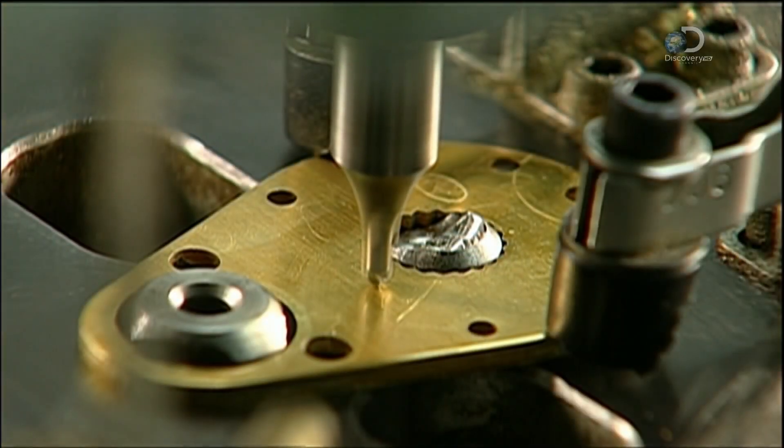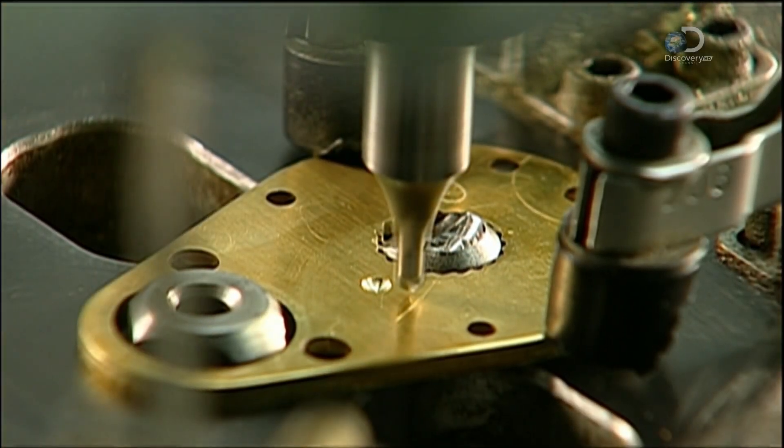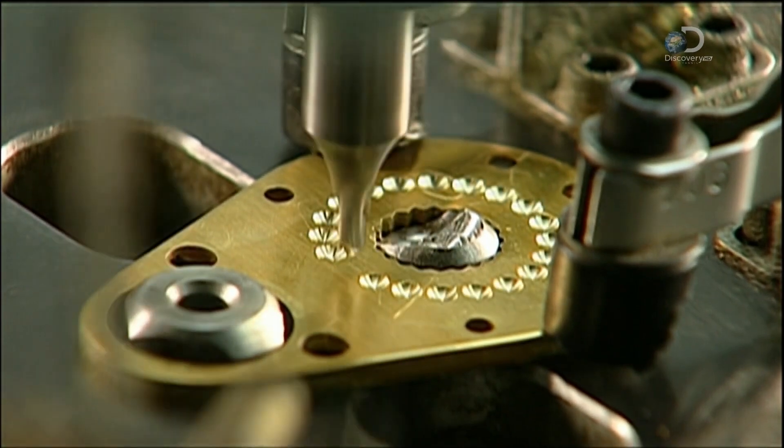This cutter drills small indentations, part of the reel's drag system, which lets the angler adjust the line tension.